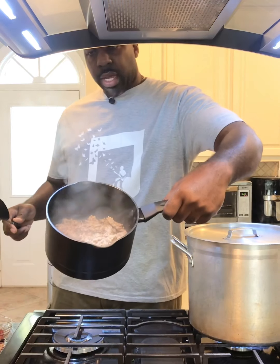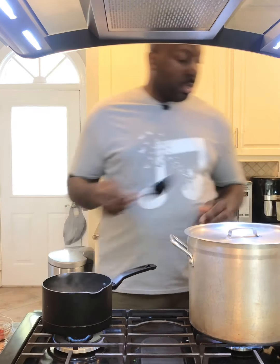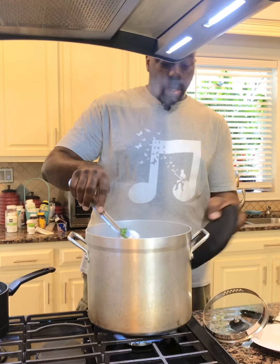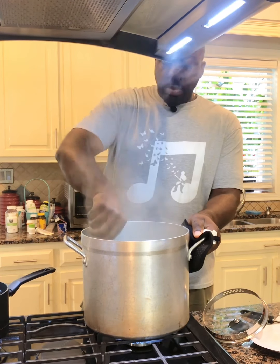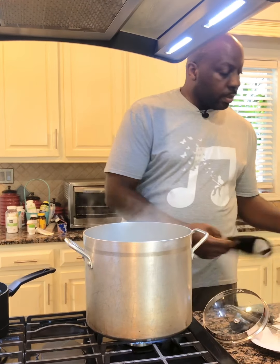Our sausage is just about done — it's cooked, and as you can see this is what it looks like. While this is cooking we're going to check on our kale. We're going to stir it and make sure we take the kale that's at the bottom and bring it to the top so that it cooks nice and evenly. It's steaming like crazy — as you can see, it's almost ready as well.